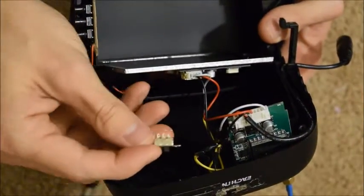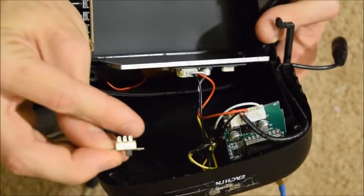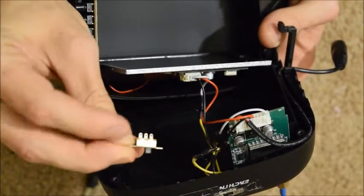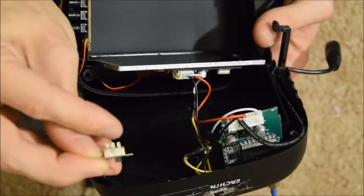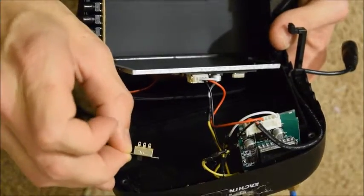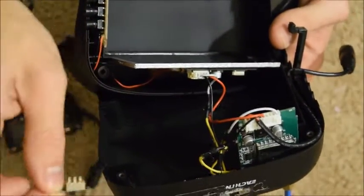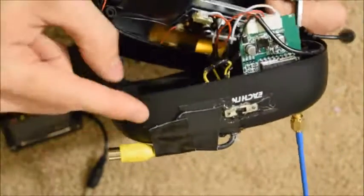Just like this. I've soldered the yellow wire from the video in to the left side, and then from the transmitter to the right side. The center pin you solder to the video going into the screen. That way when you push the switch to the right or left, it will change which video feed it has going to the screen.